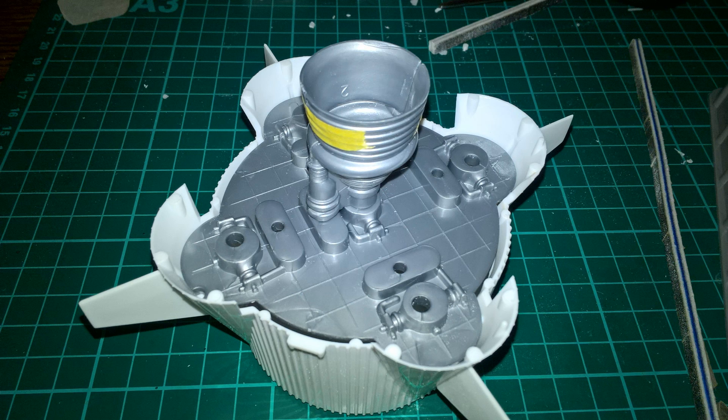So it looks like I'm going to have to be doing some cleaning up and some scratch building. That's what's in the box, roughly how it goes together, and the next part will start sticking things together.